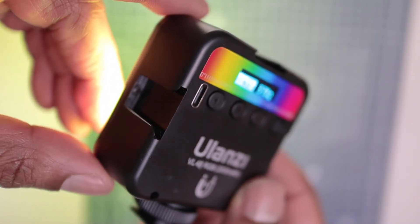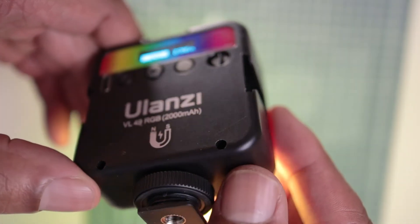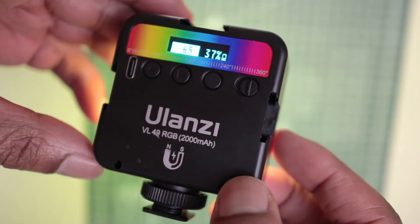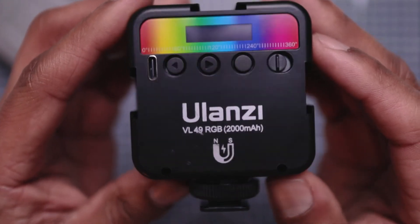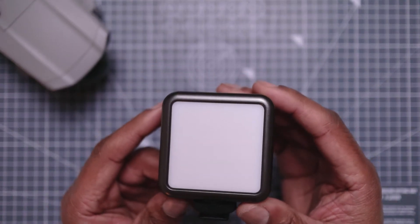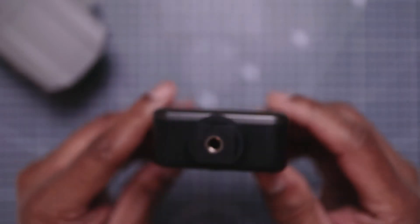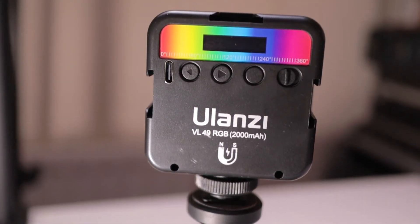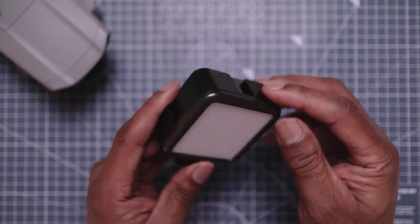On the battery: it's a built-in 2,000 milliamp rechargeable battery. Charging time is about two hours. At maximum brightness, you get up to two hours of continuous use, and at minimum brightness output you get up to 10 hours. It's also got a magnetic back — you can attach it to a post or anything like that — and there's a nice diffusion panel on there too. The size is 66 by 80 by 30 centimeters, so it's really small.